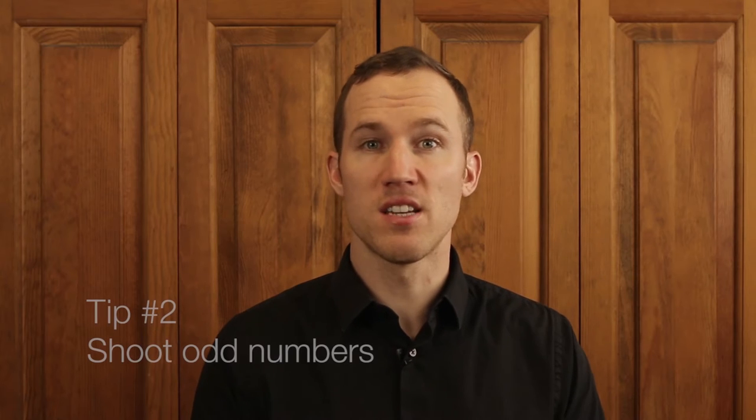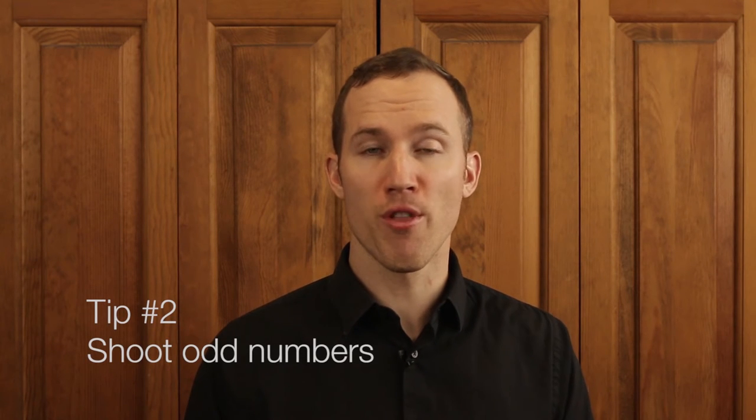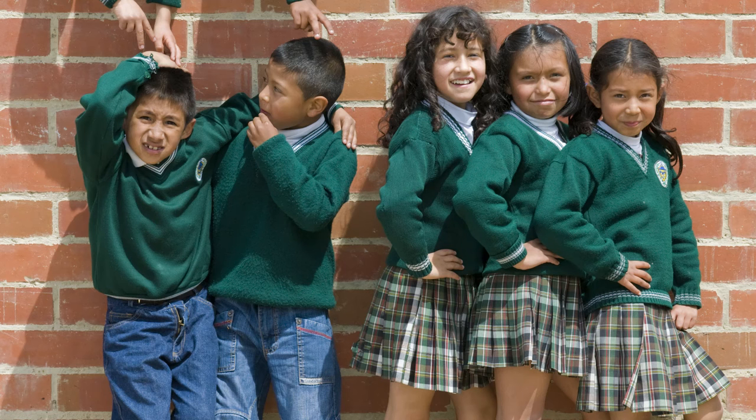My second tip is to take pictures of people or things in odd numbers. For whatever reason, things look better in odd numbers rather than even numbers. As you can see in this photograph, having 5 kids makes it a lot more interesting than 4. But if there were 6, it would be too even and too balanced. So having that odd number makes it a little uneven and adds a little more interest to the photo.